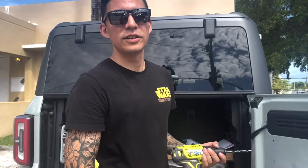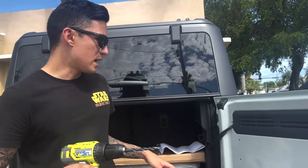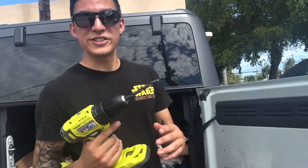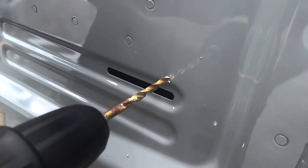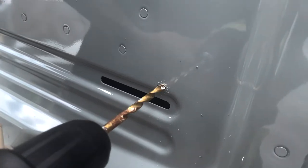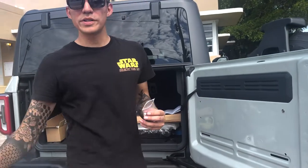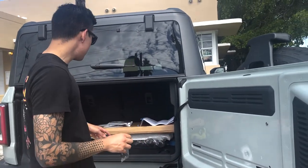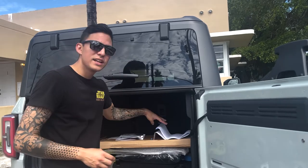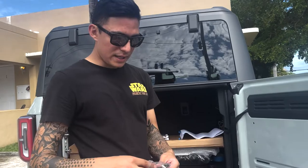Now that we've made our little indentions to know where to drill the holes, we went ahead and put a drill bit in and drilled. The drill bit should be 11/32 — it even says it on that little cutout paper. Now that we've done our holes, we're gonna go ahead and insert the nutserts.